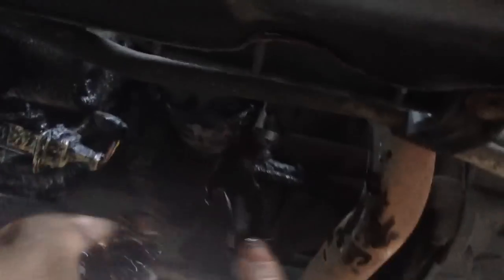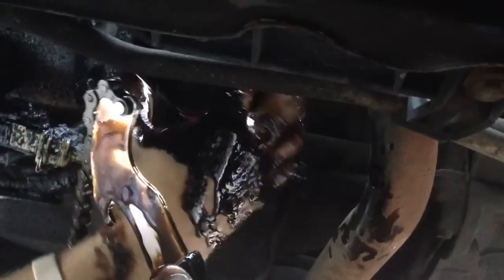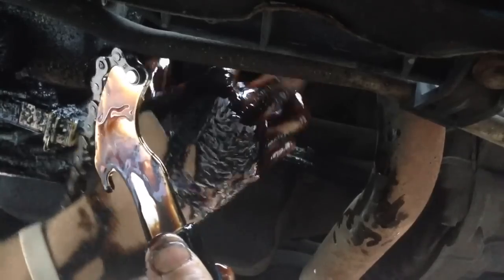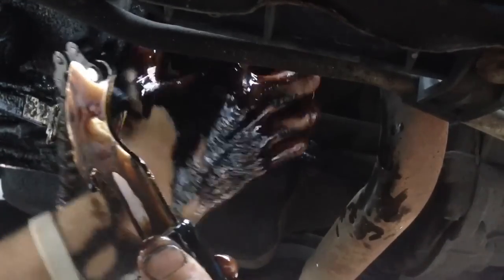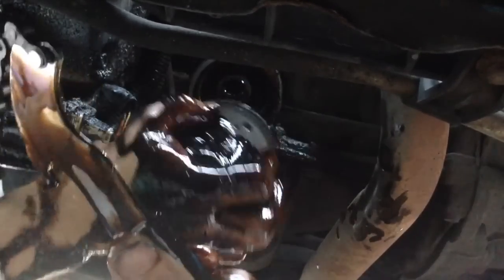Replacing the sump plug. I'm going to put the oil filter off.